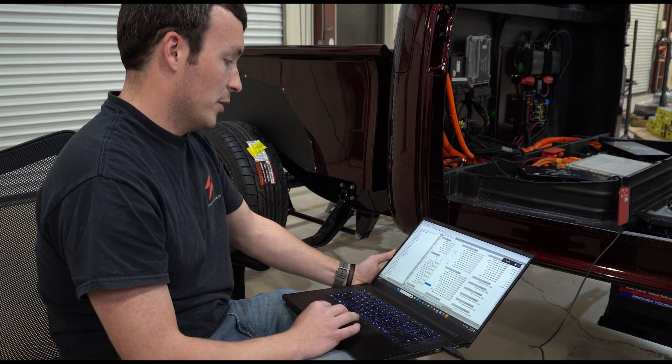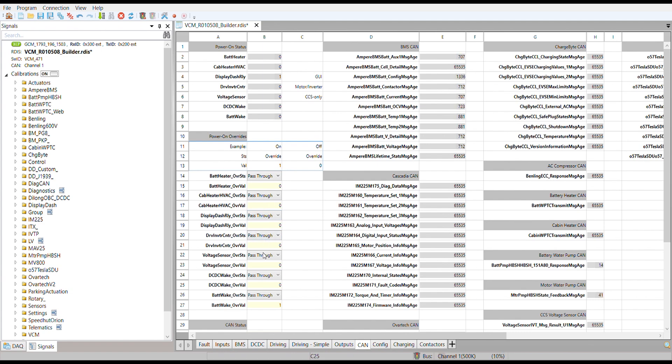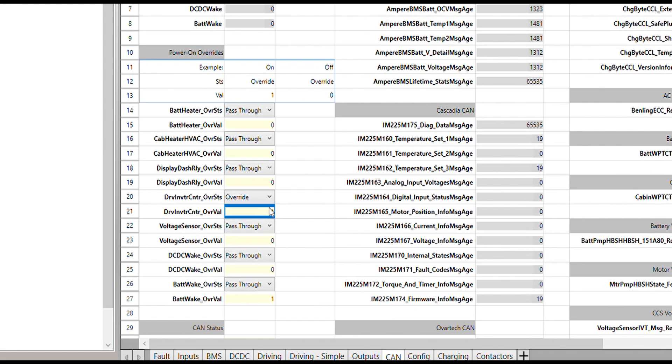Now we're going to move on to our motor. We need a lot of information from the motor in order to spin the wheels, so we're going to turn this output on and we can see that its CAN bus data is coming in as well. That means both of them are communicating like they should be.